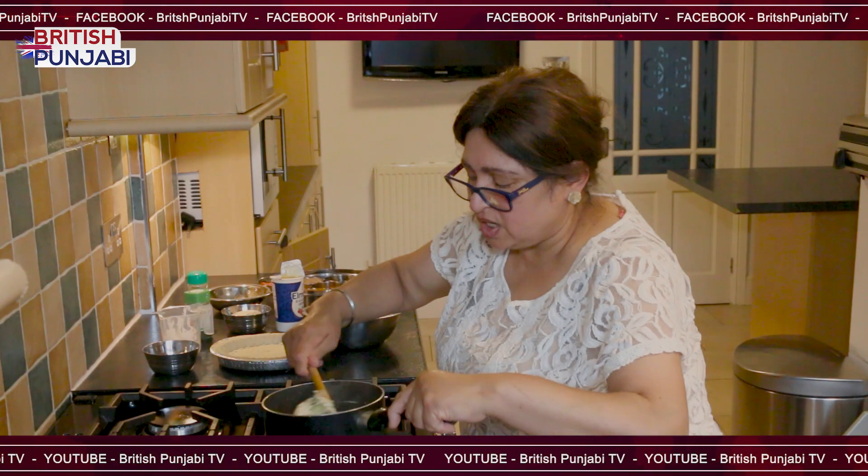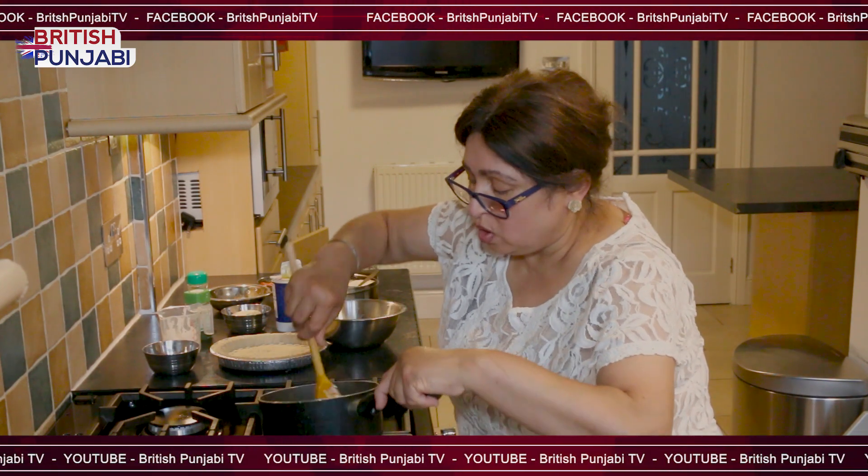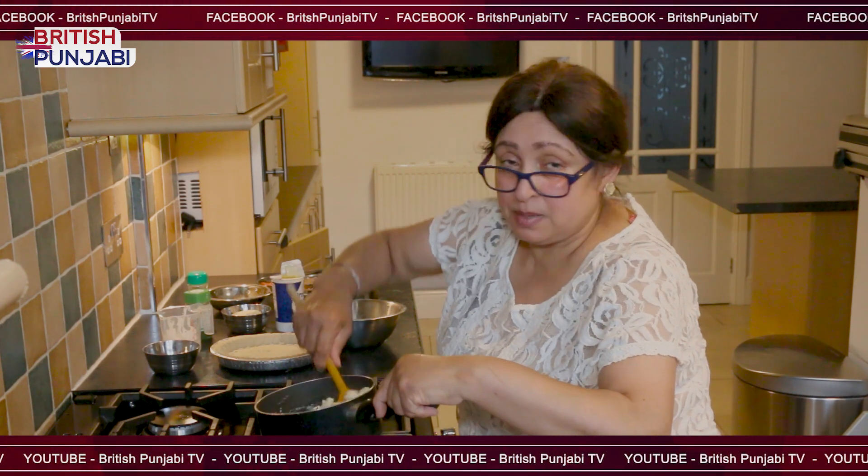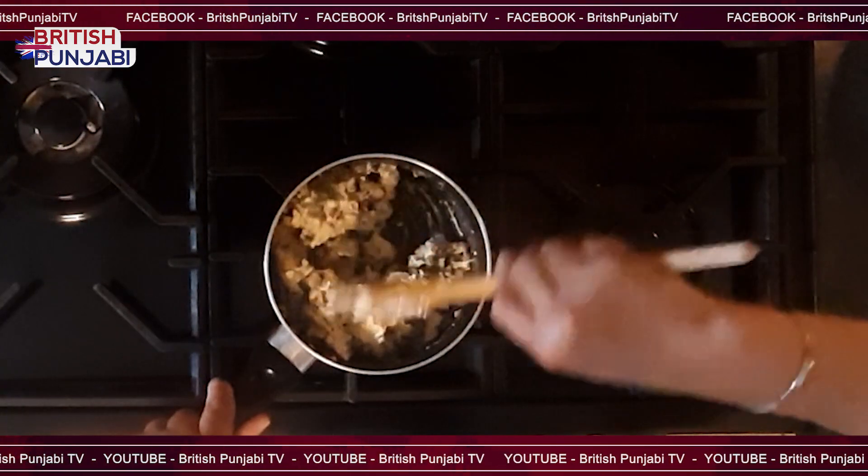All in all, it just takes about 10 minutes to cook on the hob and maybe 15 minutes in the oven on gas number 4. So that's all done.